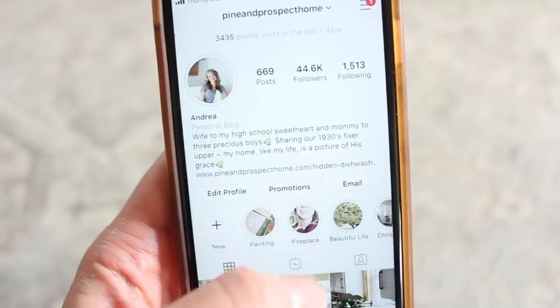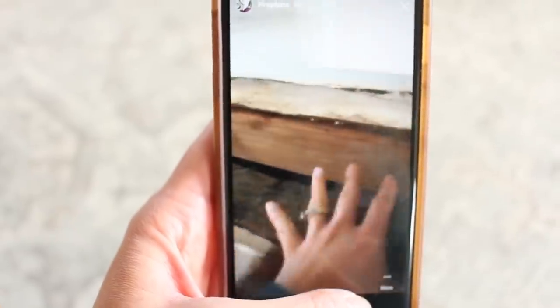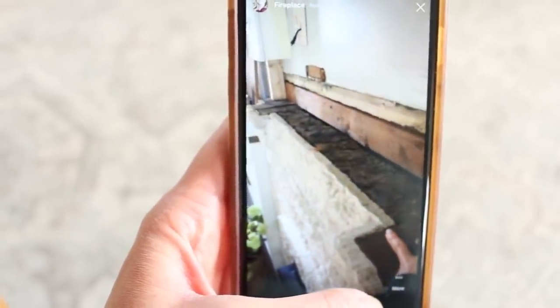Unfortunately, I was outside with the boys and my husband said he was going to come and take some measurements. Before I knew it, he was outside saying, 'You want to go look at your mantel?' I was like, Mike, I wanted to record you installing the mantel! So if you're interested, I did share some of the process over on my Instagram feed. I have a highlight called Fireplace where you can see what the wall looked like after he took the mantel off, where he installed a 2x4, then attached the beam to that 2x4 anchored into the wall. I'll write all the details in the blog post.